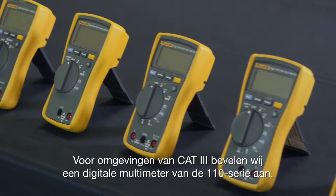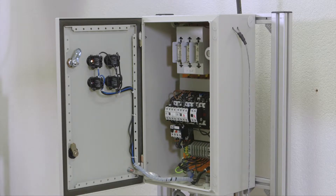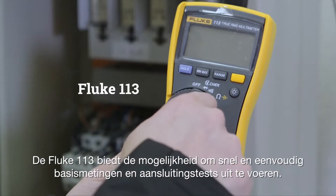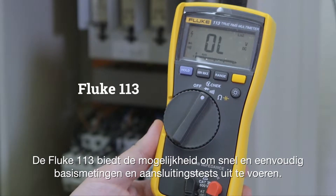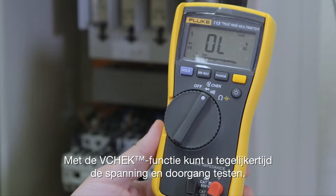For CAT 3 environments, we recommend a digital multimeter in the 110 series. The Fluke 113 offers the possibility to perform basic measurements and connection tests in a fast and easy way. Its V-Check function lets you test voltage and continuity at the same time.